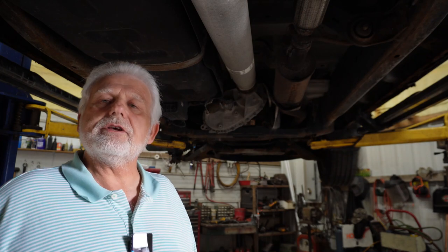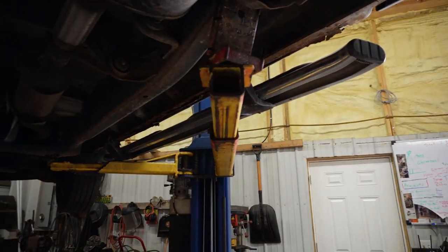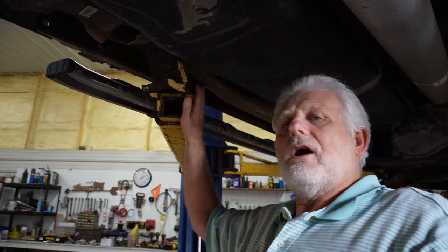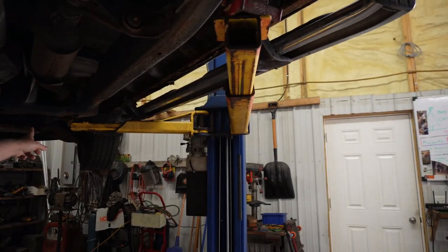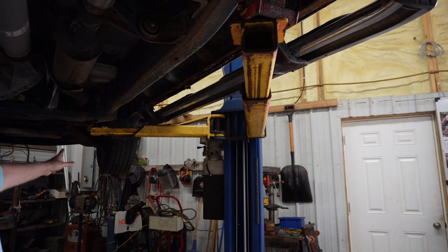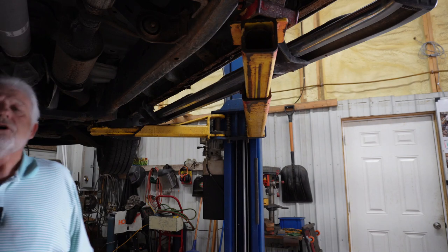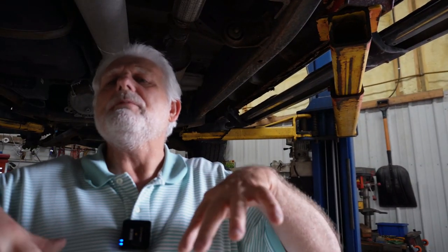If you're doing this yourself, there are four pivot points on this. You can see this arm right here, another arm right here, and then there's one up there. Where do we place these arms so that you maintain safety to the highest quality?